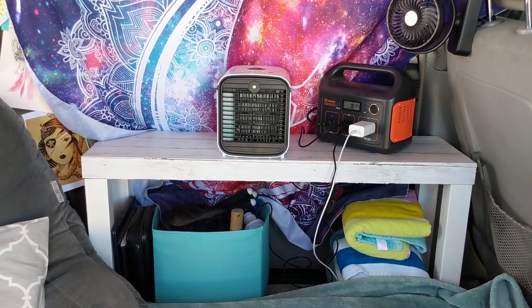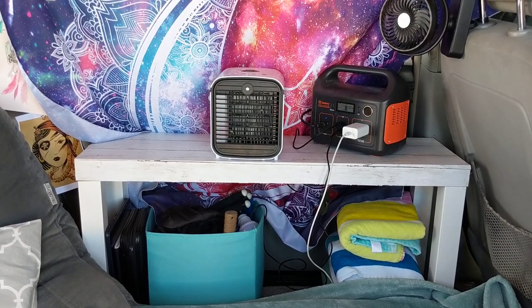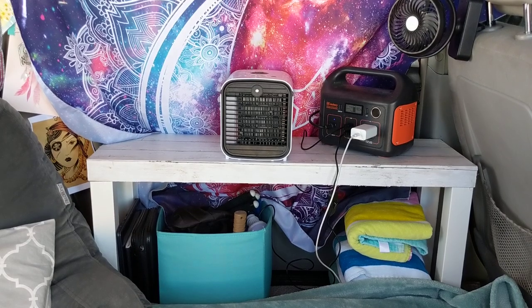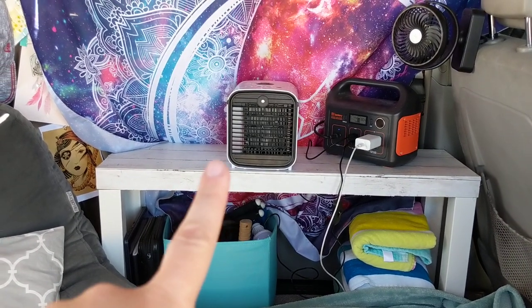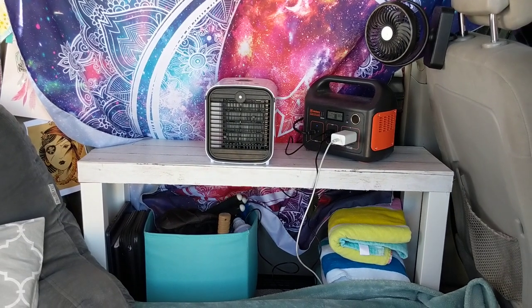I have my little AC unit running today because it is warm — about 80 degrees and sunny. I do have a video about it; it's that little box you see right there, so if you're interested please go check that out.